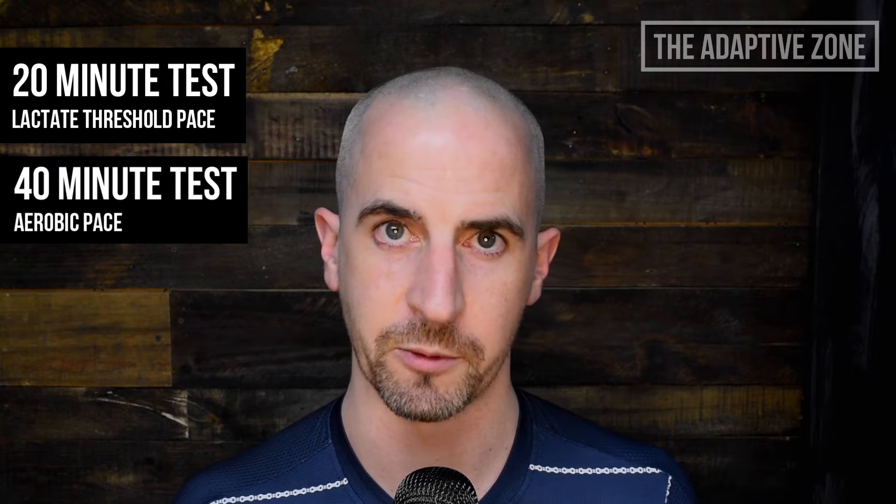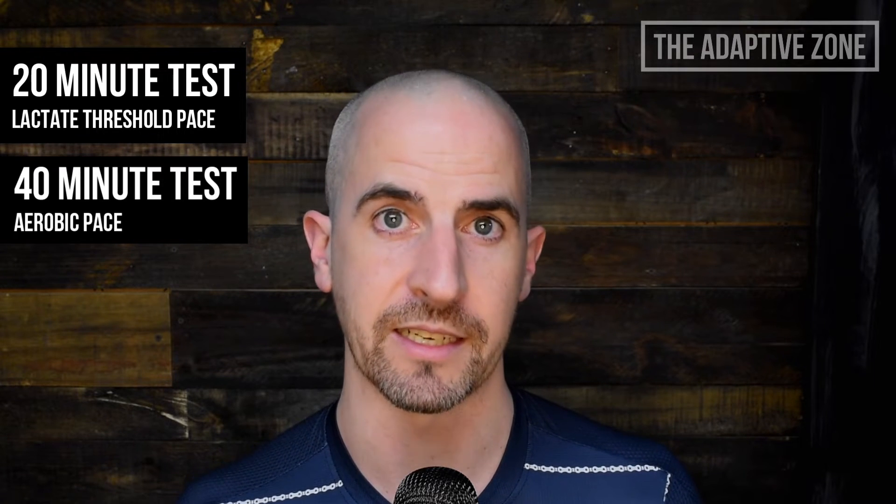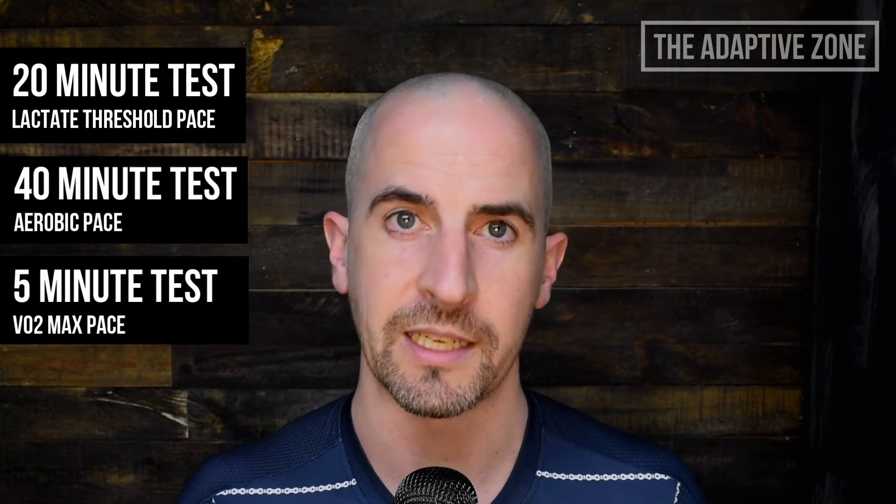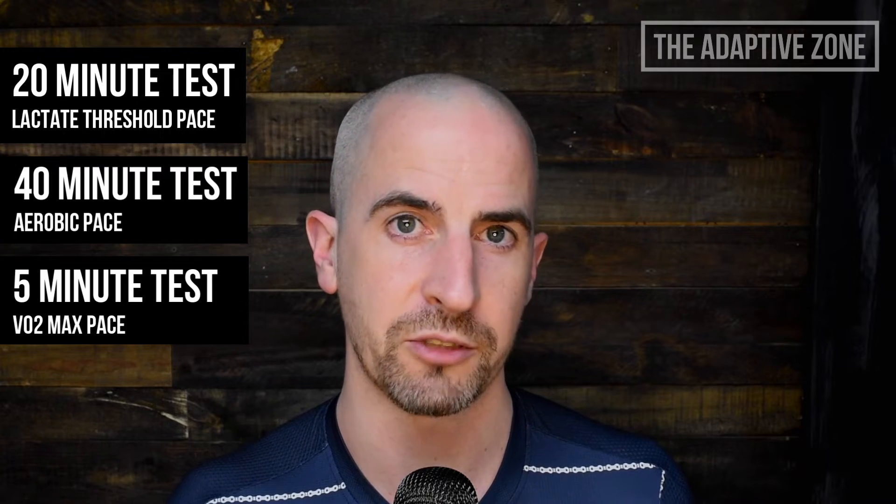The 40-minute test will help us estimate your first lactate threshold pace, also known as LT1. Repeating this test every four to eight weeks will help us determine the effectiveness of your training at improving your aerobic base. Finally, the five-minute test will help us estimate your VO2 max pace. Repeating this test every four to eight weeks will help us determine the effectiveness of your training at improving your top end speed.